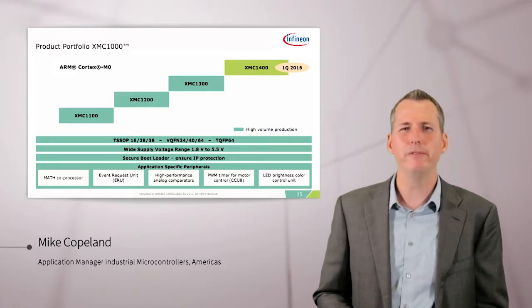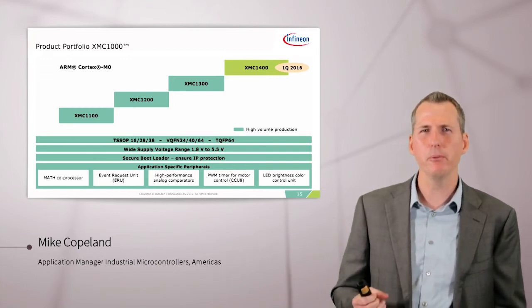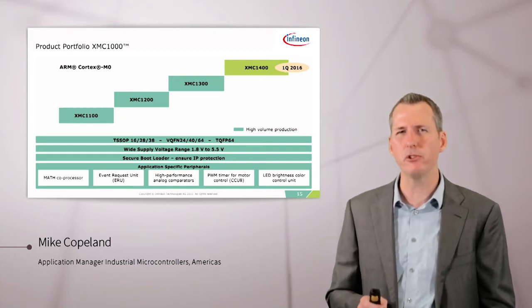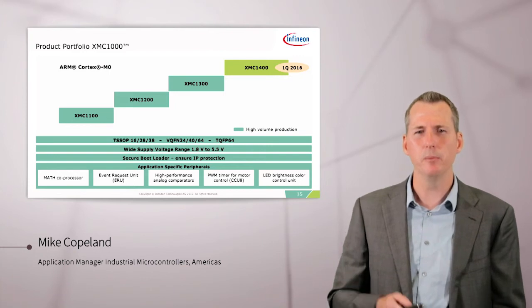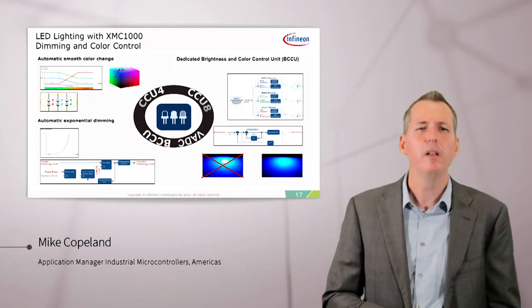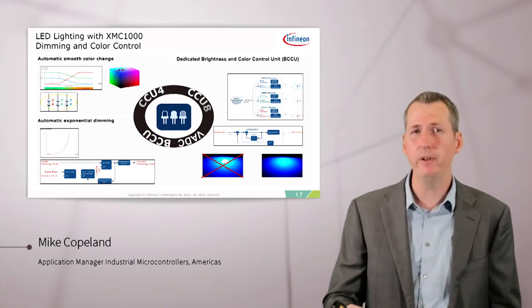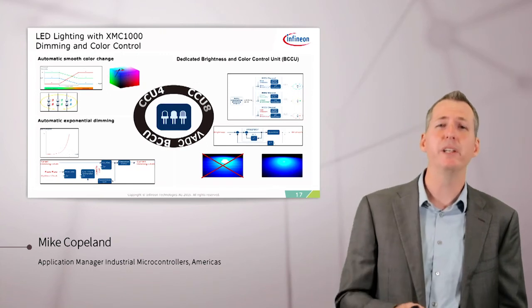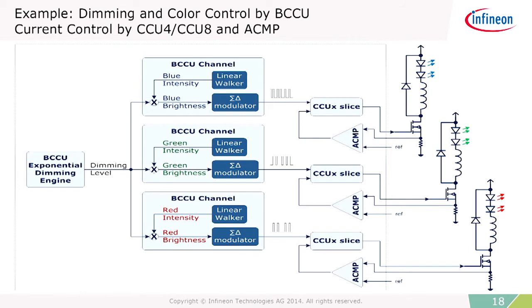The Infineon XMC1000 family of microcontrollers is based on the ARM Cortex-M0, and is designed for LED lighting, motor control, and switch mode power supply applications. We put special features in it to produce high-quality lighting. The XMC1000 can do peak current control of the LEDs using on-chip analog comparators and timers. It also has a unique brightness and color control unit (BCCU) that handles pulse density modulation, linear walking, exponential dimming, and dithering along the exponential dimming curve — all for up to nine channels of LEDs. Here's an example of a red, blue, and green LED lamp being controlled with the BCCU, timer units, and analog comparators, all working together.